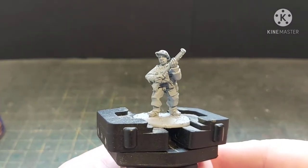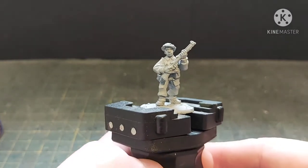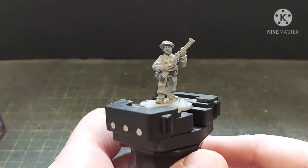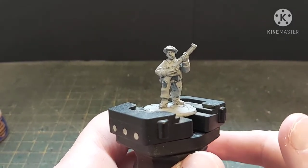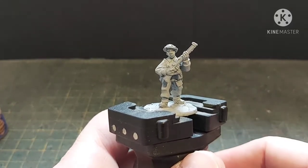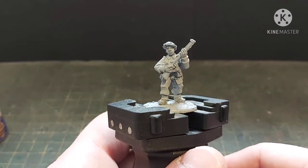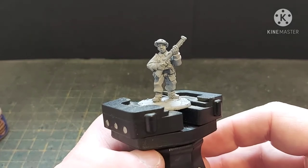Hi guys, James from DBG here and welcome to the first of what will hopefully be the beginning of a little series of me actually doing some painting tutorials for a change, instead of just showing you stuff that I've painted. Going through my bits box I found three or four odd Bolt Action miniatures, so a bit of prep work — obviously this is a metal miniature, glued to the base, et cetera.